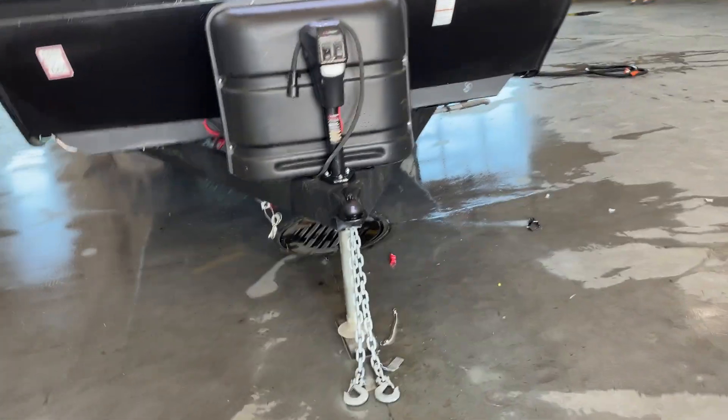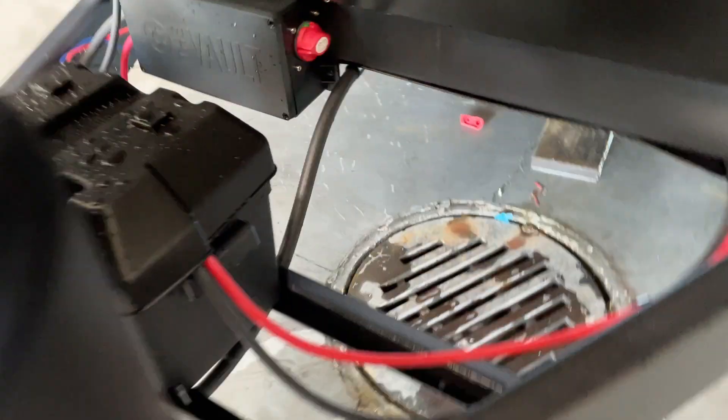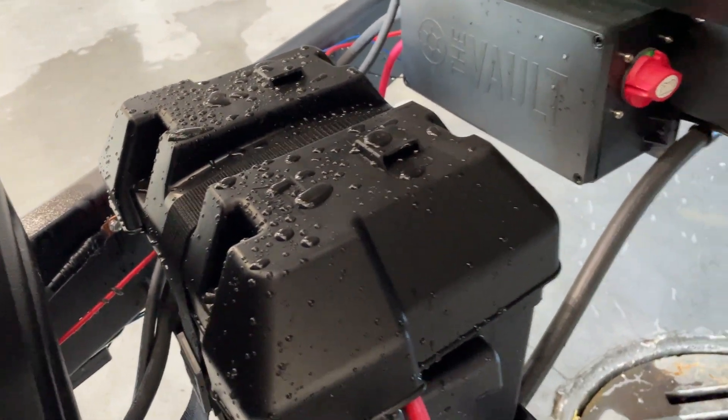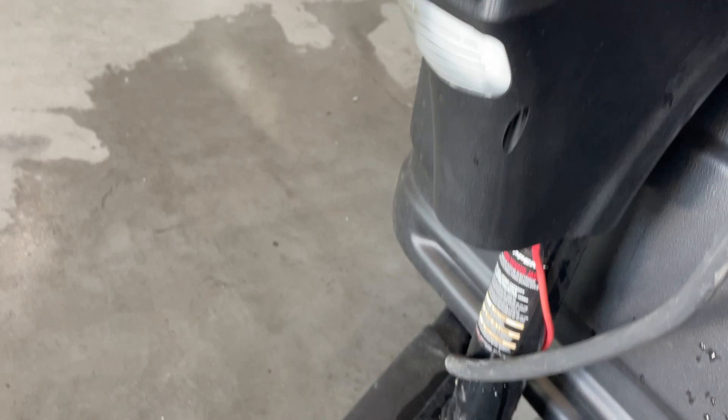One of the first things to note is we've got a battery disconnect switch up here in front that we have to make sure is turned on. Notice the green position — if that's turned on, it'll draw power off your battery, so things like your power tongue jack will function, your LED lights, even when we're not plugged in.